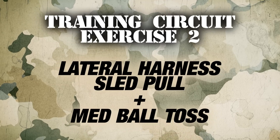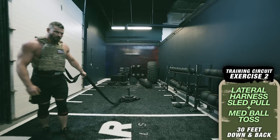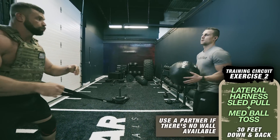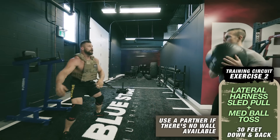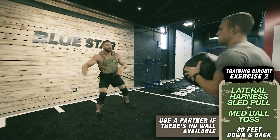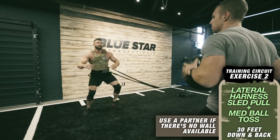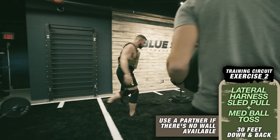Exercise number two: lateral harness sled pull and med ball toss. We're going to work our lateral strength and core stability. Grab a med ball, stand a few feet away from a wall with a harness attached and 50 percent of your body weight on the sled. Shuffle down the wall, throwing the ball off the wall side to side so you're rotating your upper body back and forth each throw. Move 30 feet down the wall and 30 feet back.